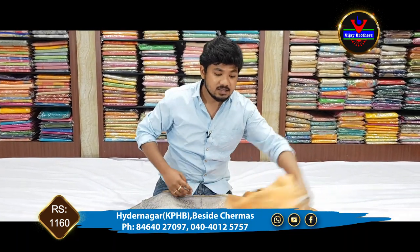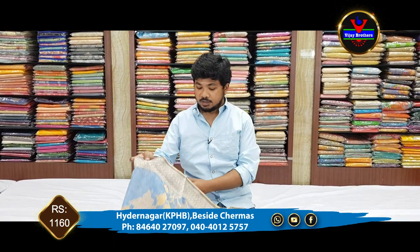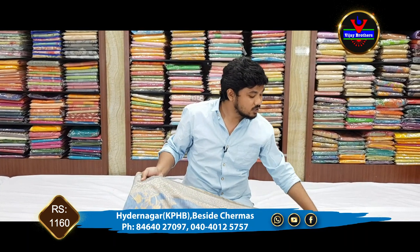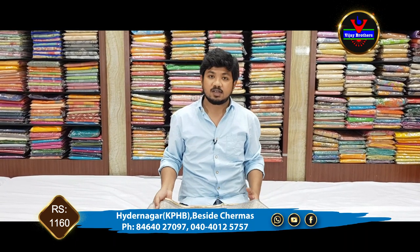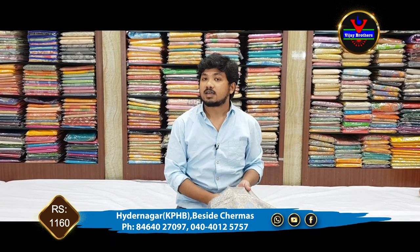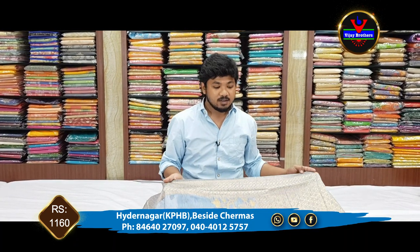This sari is also available at the Vijay Brothers Nagpur store. You will see a number of collections, but these saris are new. If you have the number on the screen, you can use that number to access and order these saris.